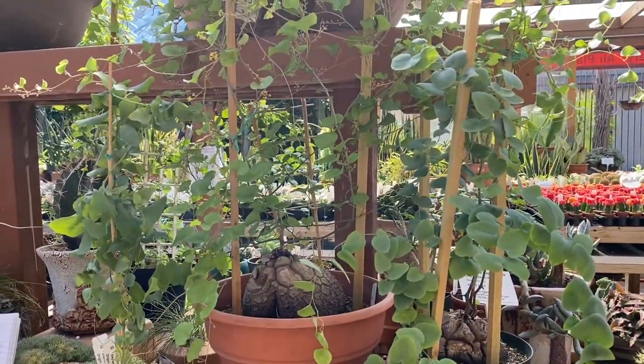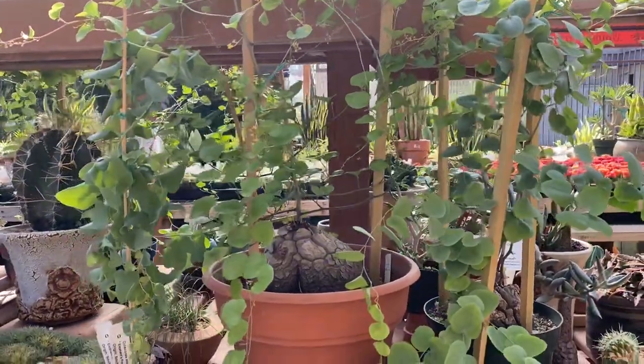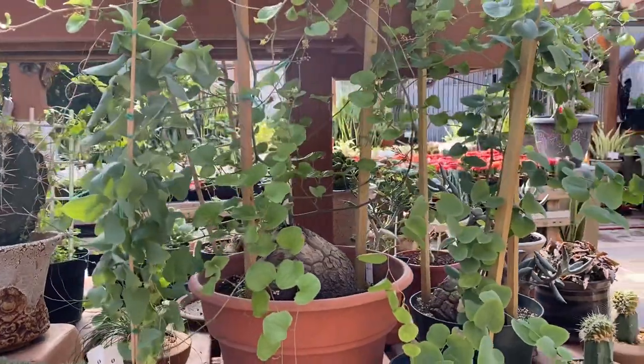So this is a great plant to have if you want to use it for your plant collection, and you can start off small and see how it grows. Thank you for watching!